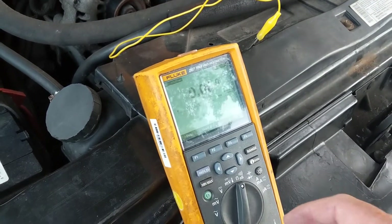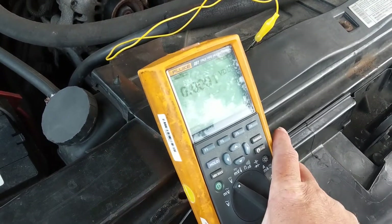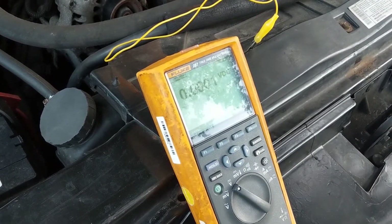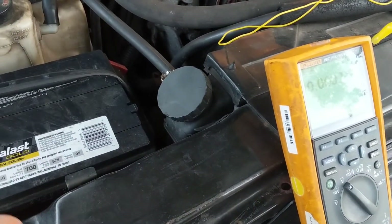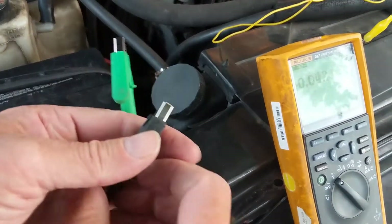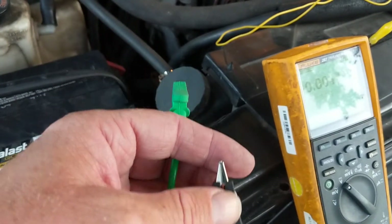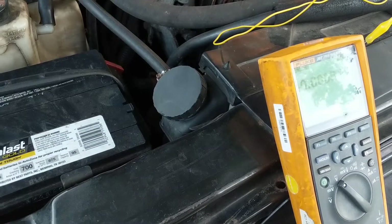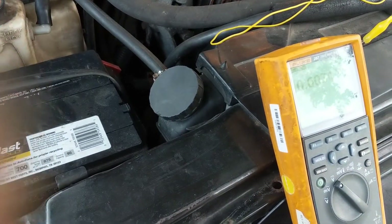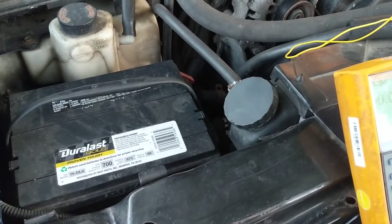Now, we're going to measure the battery output, but we're going to put on minimum, maximum. Put on DC volts. Now, the camera you probably can't see, but it's okay. I'm going to put one, obviously, on the negative. Now, which one do we put first when we have a voltmeter? You put the negative first or the positive first? When you're using a voltmeter — this voltmeter, any voltmeter, depending on the battery — always put the negative first.